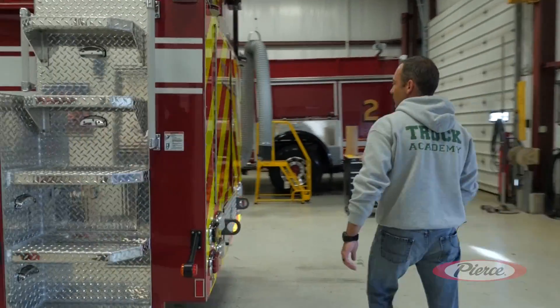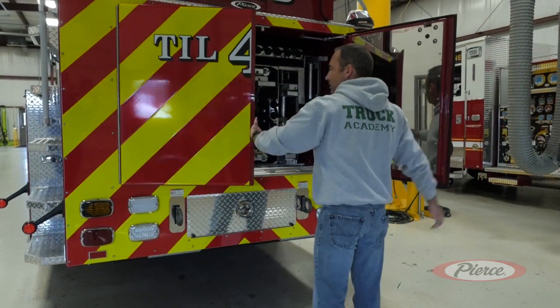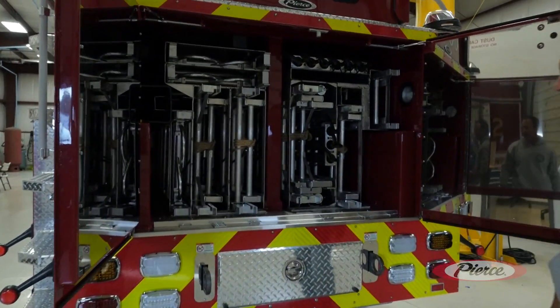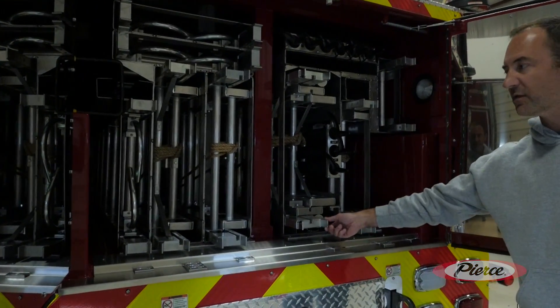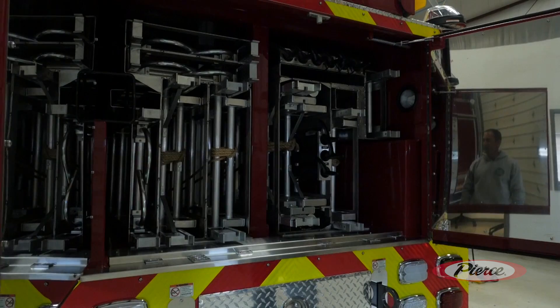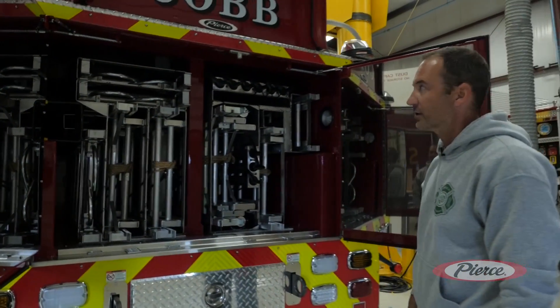Going into the rear here where the ground ladder complement is: we have a little over 200 feet total of ground ladders, including a three-section 45. We have some congested tight areas with limited access, so we decided to specify the 45 on this particular aerial.